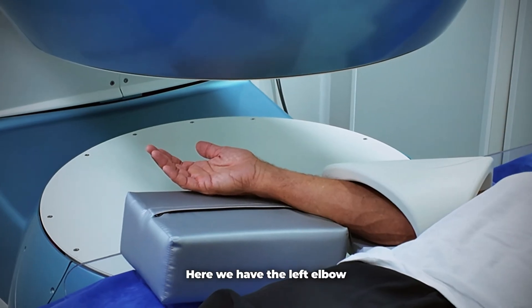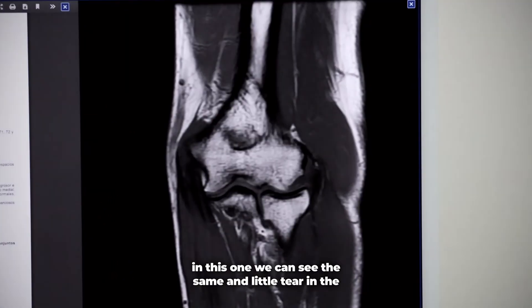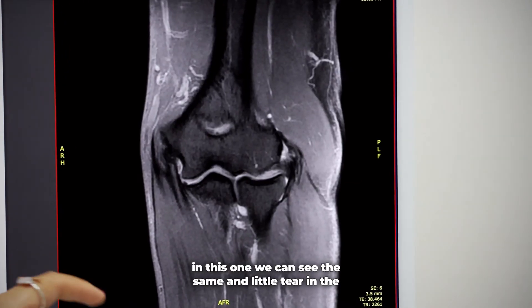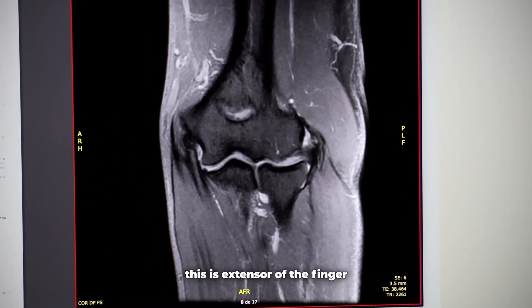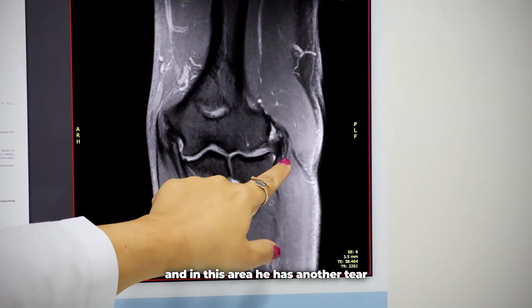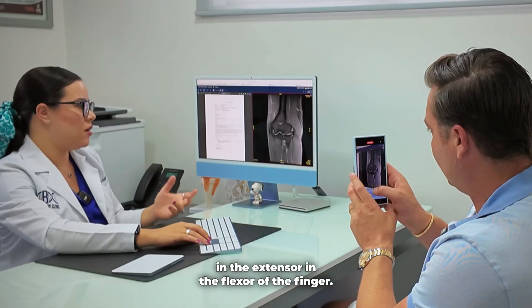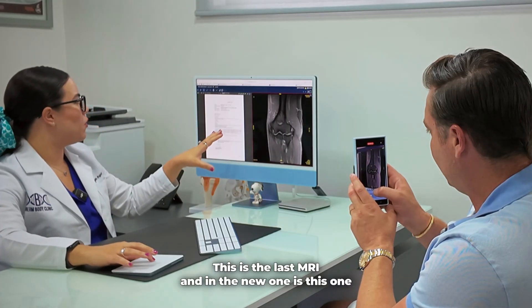Here we have the last left elbow MRI. In this one we can see a little tear in the extensor of the finger, and in this area he has another tear in the flexor of the finger. This is the last MRI.